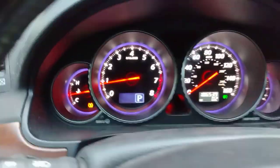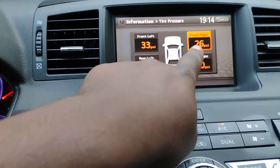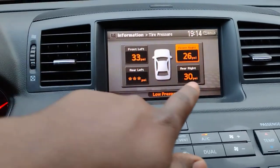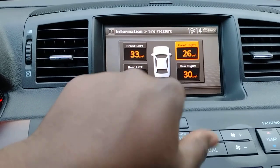My tire pressure light came on, and on the dash I could see exactly what was wrong. It did not like this pressure right here. This one here was 33 — pretty good, no complaints. 30 — no complaints about it either. This one here had not even shown up yet, but it just did not like that one.